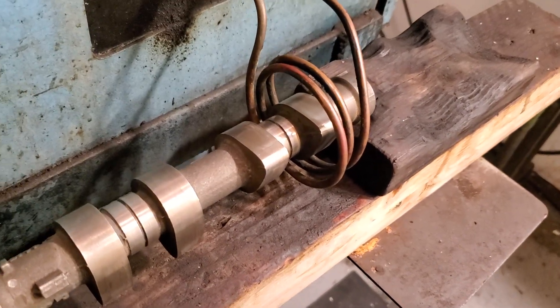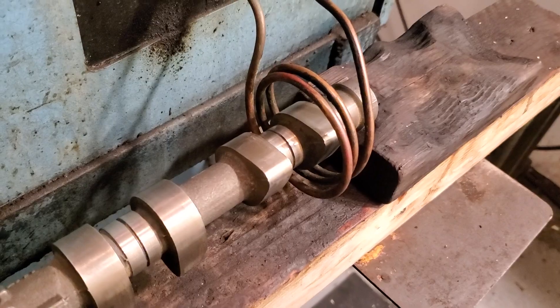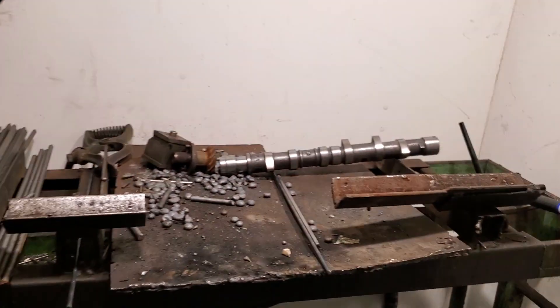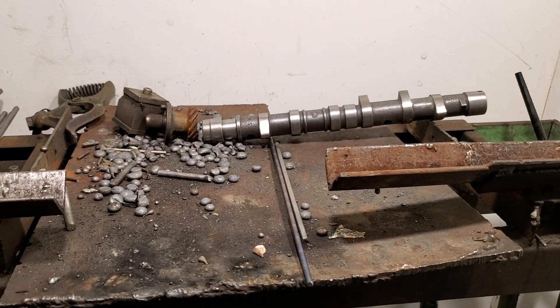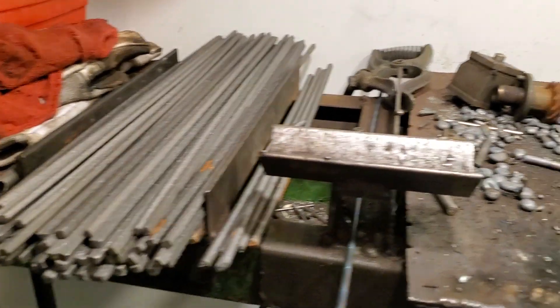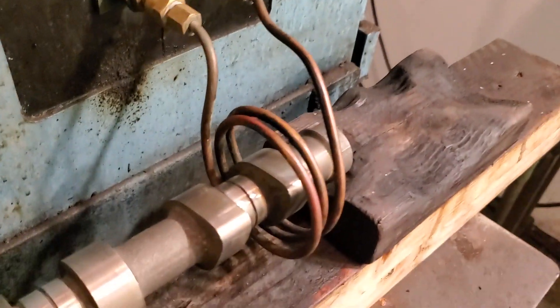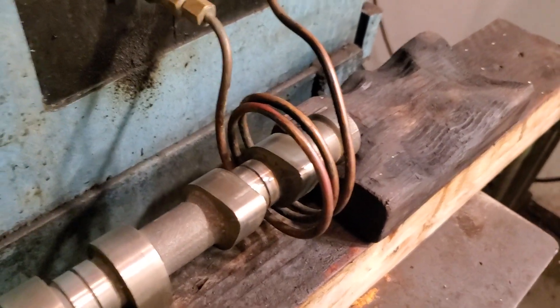What this does is it allows us to preheat the cast-iron camshafts up to temperature, and then we put it over here in the welding V-blocks. We're adding identical material — that cast-iron rod — to the identical temperature camshaft lobe, so we have 100% bonding.